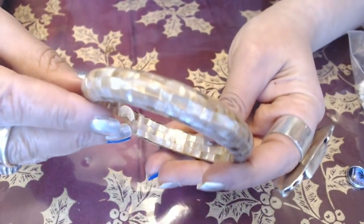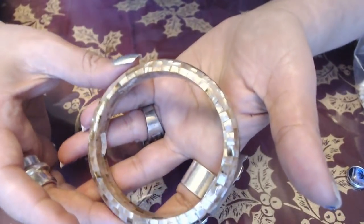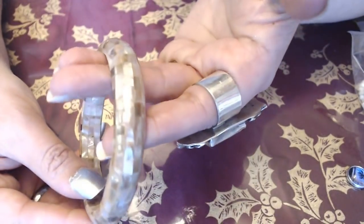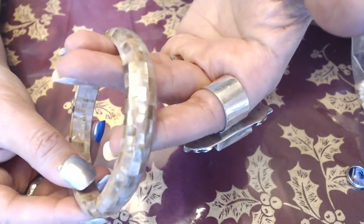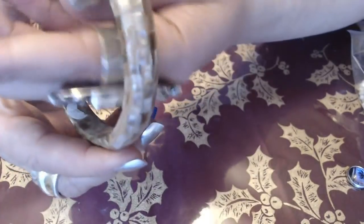We have another bangle here. This one is Mother of Pearl, pink color. I don't know if you guys can tell from the video, but it is in pink — I would say between pink and champagne. Very pretty. And it does fit.